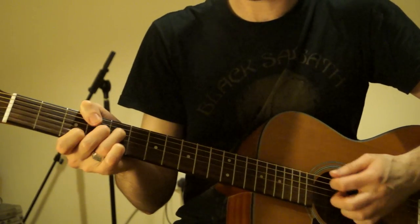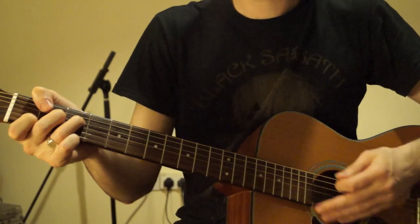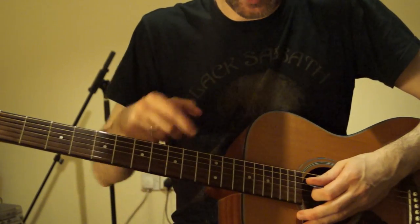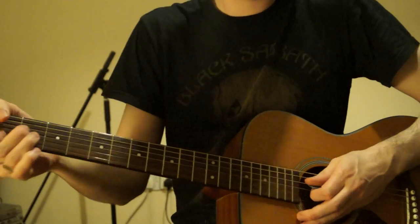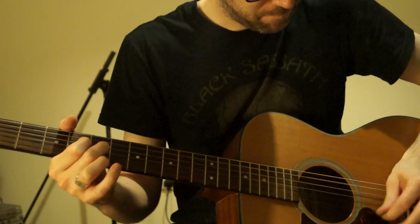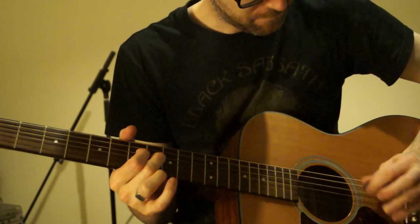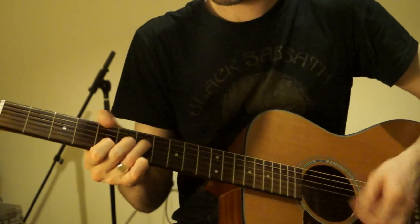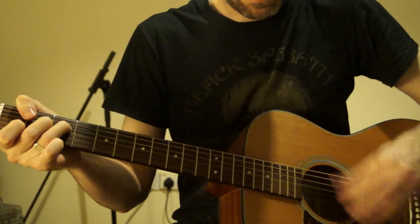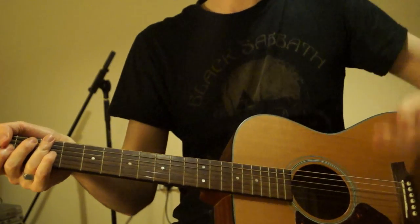Then seven on the D, six on the G, and five on the B. Slide that shape down two frets, and again. That's just open D, G, and B, and an A minor. When we add it together — and that's our intro. Just repeat that twice.